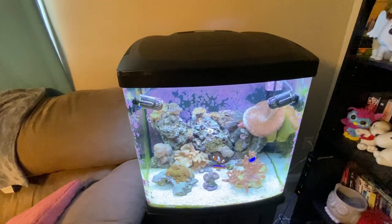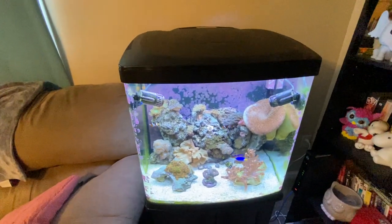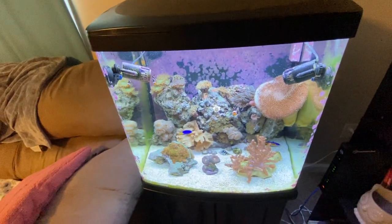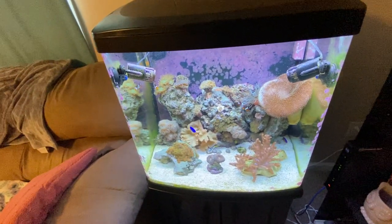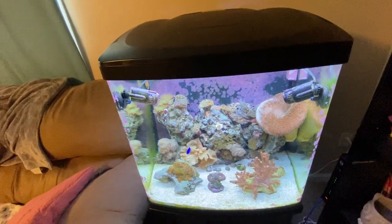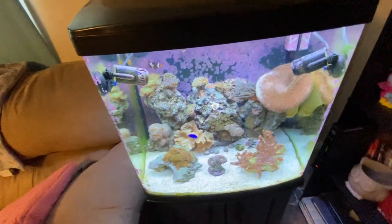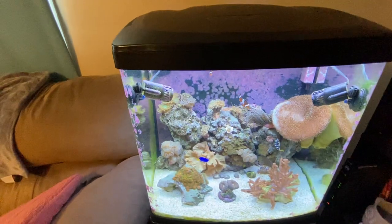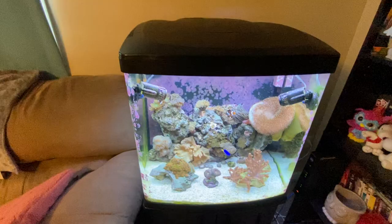I had a mandarin dragonet — one of my favorite fish — and I spent a fortune every week on tiger pods and copepods, about $28 a bottle. He would eat them so fast that he'd be hungry. Towards the end he was getting skinnier and skinnier; he started eating shrimp but it wasn't enough. I wish I had a refugium at the time. I am going to start introducing copepods again to build up a healthy population.